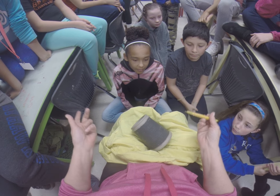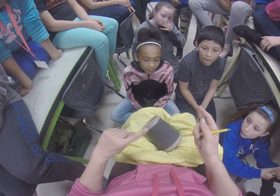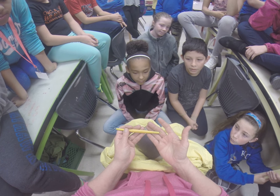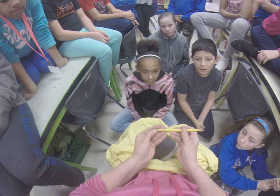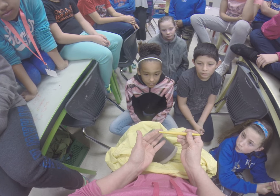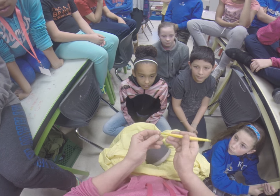We have our images ready to carve in, and I have my original image on the side so I can refer back to it. Take a look at the tool and notice that it's a wire on both ends — the one on the left is skinnier and the one on the right is fatter. The skinnier end makes a skinnier line; the fatter end makes a fatter line.